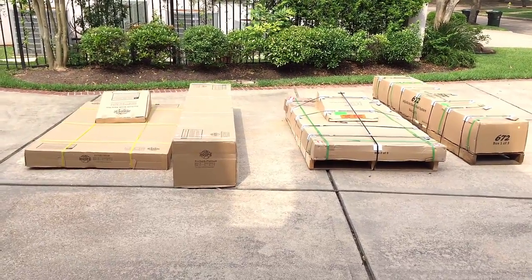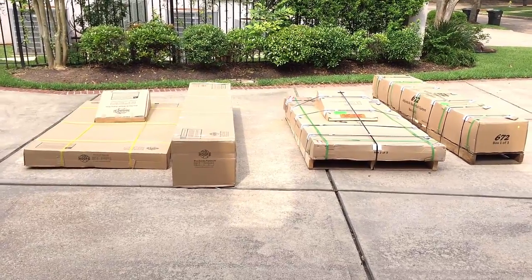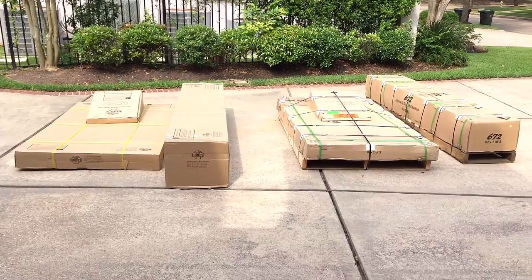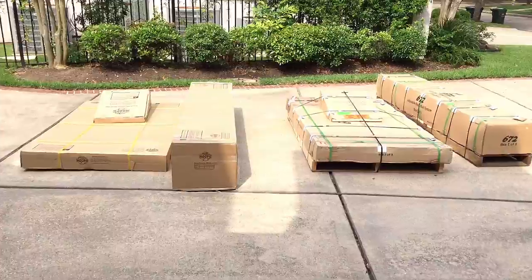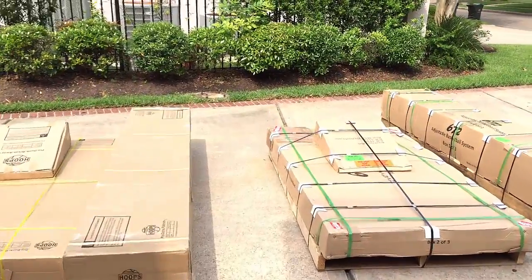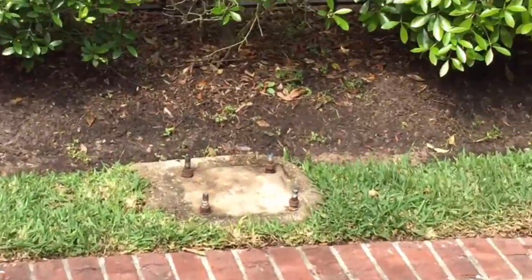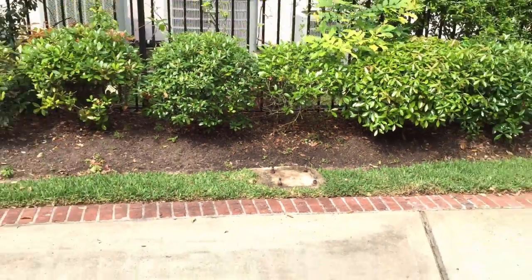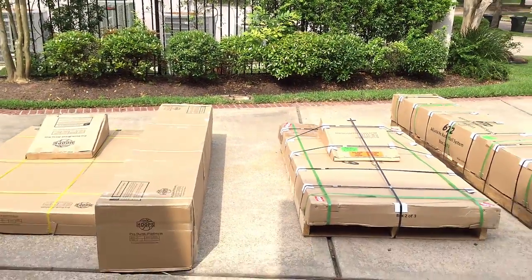Unfortunately, when I pulled the old goal down it was just a little too damaged to donate. So this is what you see now — two systems, one for myself and the other that's going to go to the church. The nice thing is I actually did already have an anchor system about 15 years old from the old goal. It's still in great shape and functional with both of these systems.